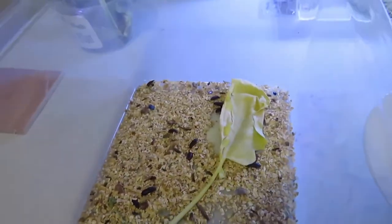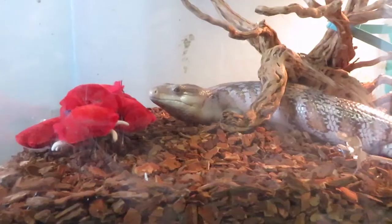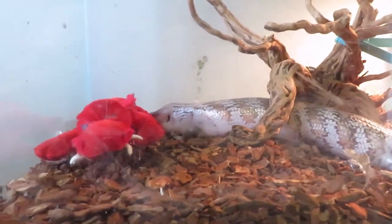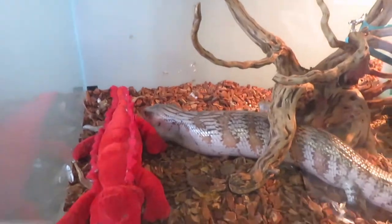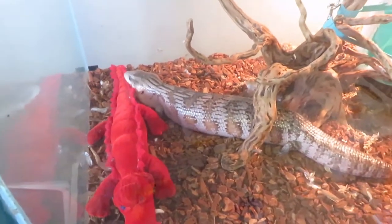I've given them a piece of lettuce and a wet broccoli leaf to tide them over till tomorrow. Ivory says hi — she had a blueberry breakfast so she's feeling energetic, plus she's shedding again so she's trying to rub them off.